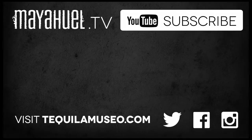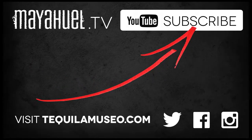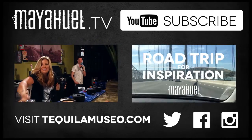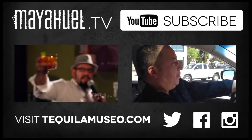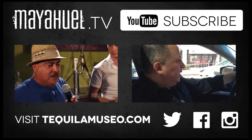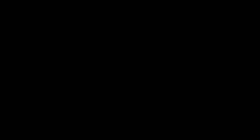Hey, where are you going? Thanks for watching our video. New videos are coming all the time, so don't forget to subscribe. Check out some of our other videos. We'd love to hear from you on Facebook, Twitter, and Instagram, so don't forget to send us a shout. Thanks for watching. Thanks for listening. Bye.